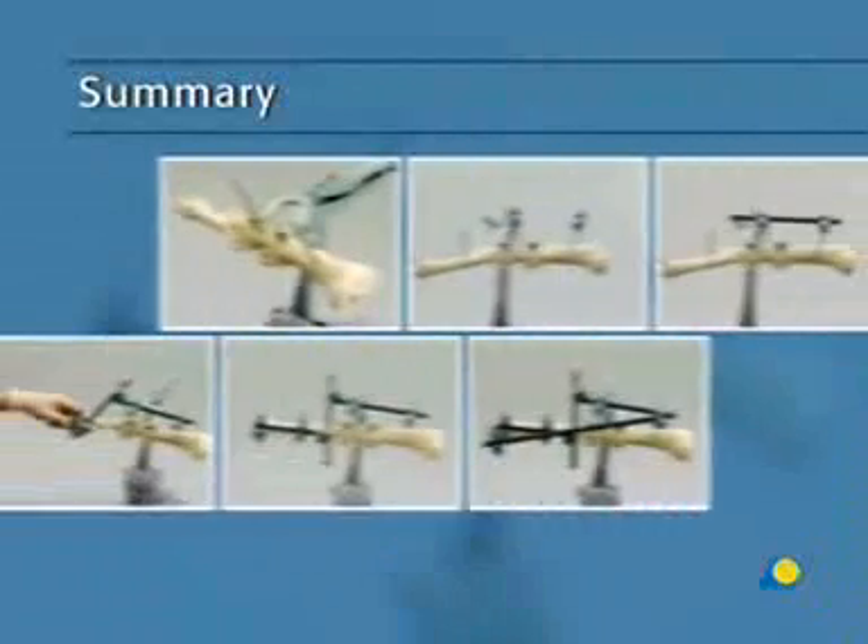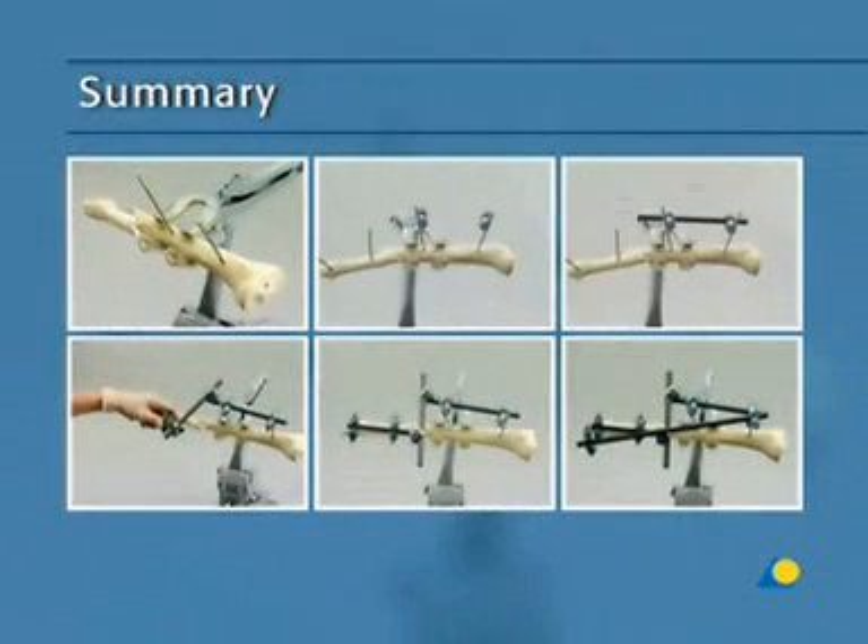This presentation has demonstrated the choice of frame type, the positioning and correct insertion of the shunt screws, and the construction of the rod-to-rod modular frame.